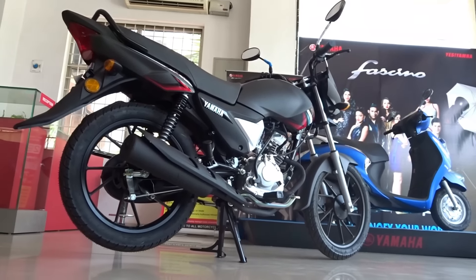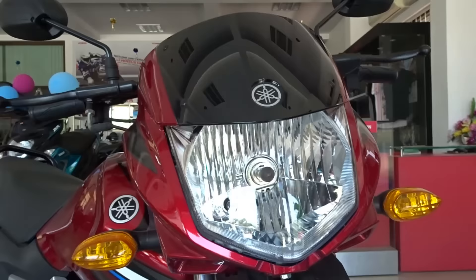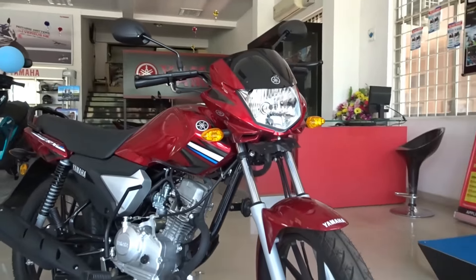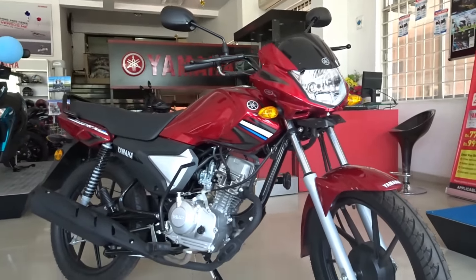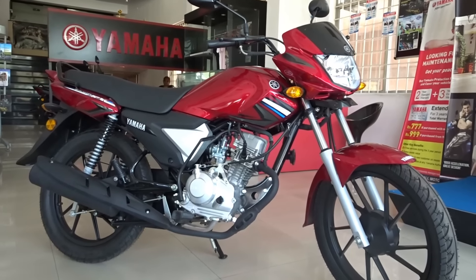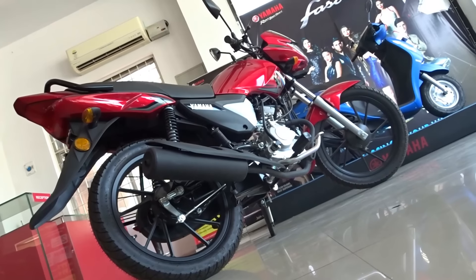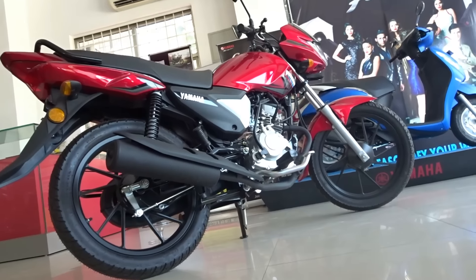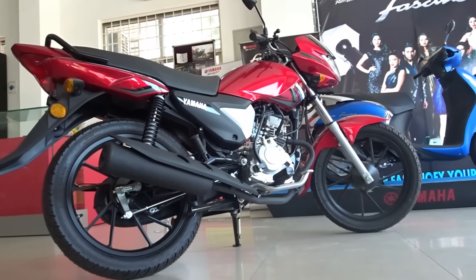Thankfully, Yamaha named this bike sensibly as the Soluto RX, clearly indicating what we could expect from the Soluto franchise. The Soluto 125 is a no-nonsense commuter motorcycle that manages to deliver what people expect from a 125cc commuter. When the branding reads Yamaha, the sense of quality, reliability and durability comes as standard along with the product.